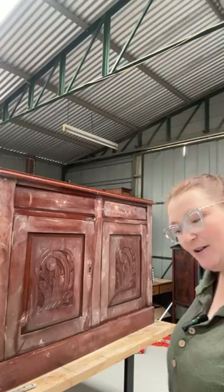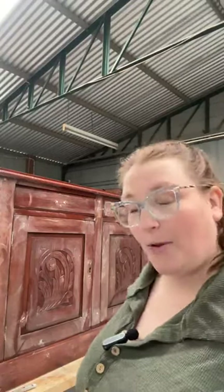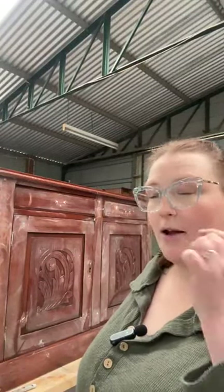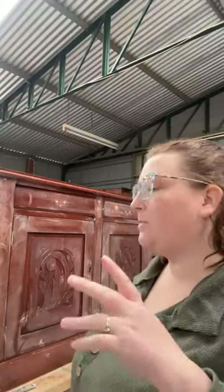It doesn't have a back on it at the moment, and it doesn't have shelves on it at the moment, mainly because it's raining and I'm going to need the trailer to go and get the wood. I need a bit of ply for the back and some thicker ply. Normally around 12mm for the back, and then I go for a thicker ply for the shelves generally, or an MDF, depending on the size that I need and the price point.